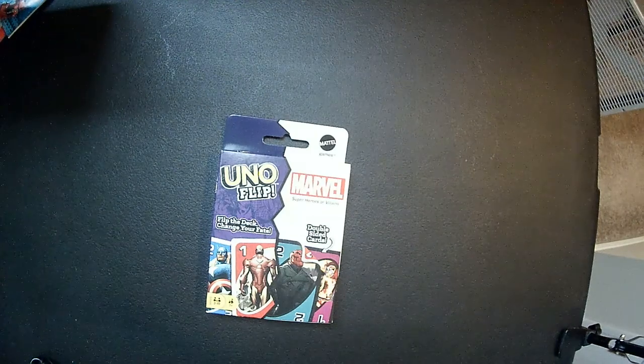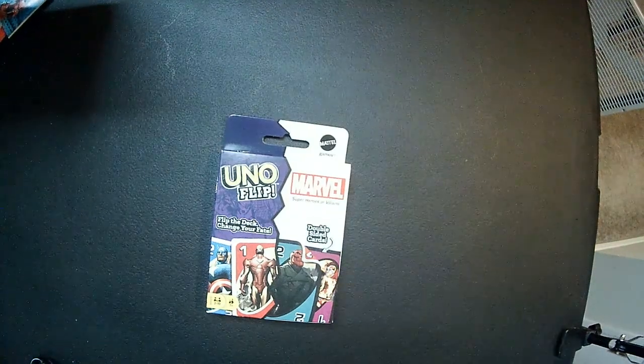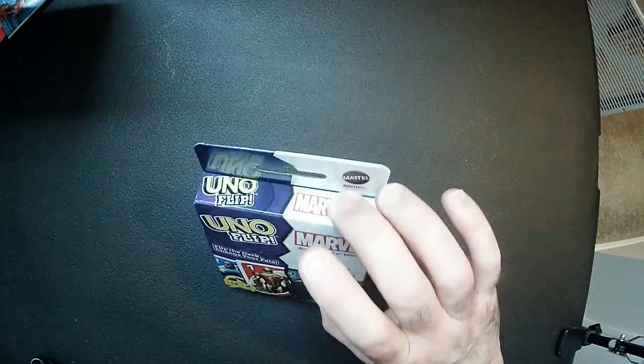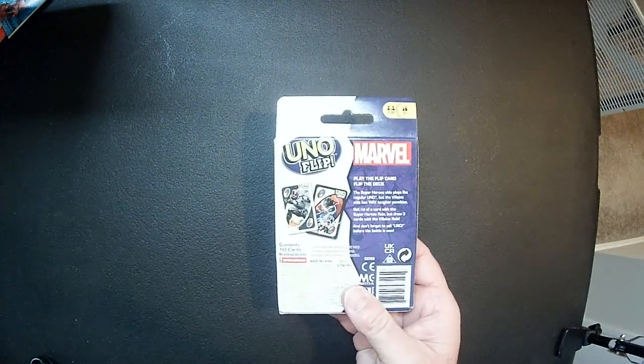Hey, welcome back to RRR. Today we're going to take a look at this Marvel Uno Flip deck. I've never played Uno Flip. This is like $5 or $5.99 off Amazon. It's Marvel. Looks kind of cool. Just going to open it up, maybe see what the flip thing is.